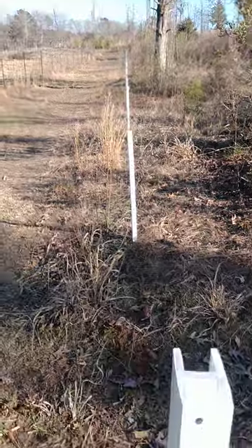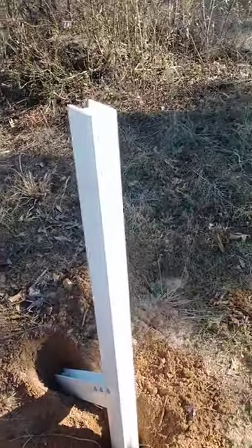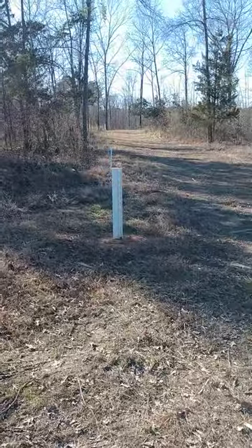This is where the power is going to be coming from. This will be an end, but it is also going to keep going. Hadn't quite got this figured out yet.